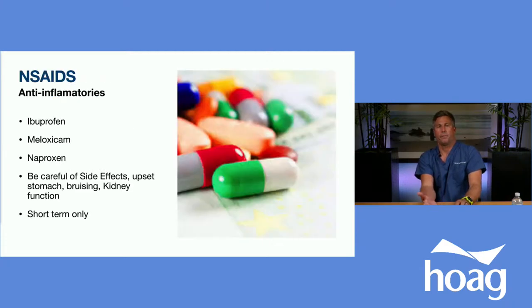Another valuable resource is anti-inflammatory medications. Anti-inflammatories can reduce inflammation and serve as a short-term treatment option. Ibuprofen, over-the-counter naproxen, or prescription Mobic (meloxicam) can be effective strategies for four to six weeks, but we don't encourage long-term use because of the side effects.